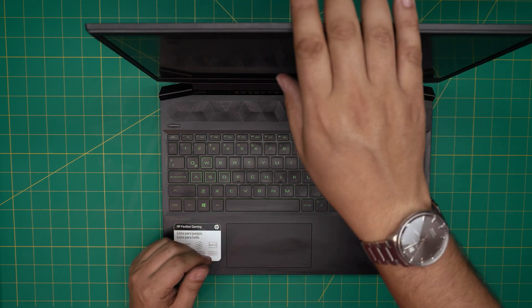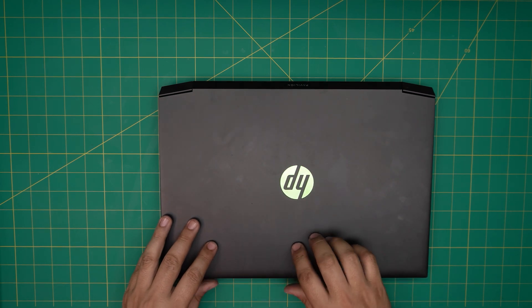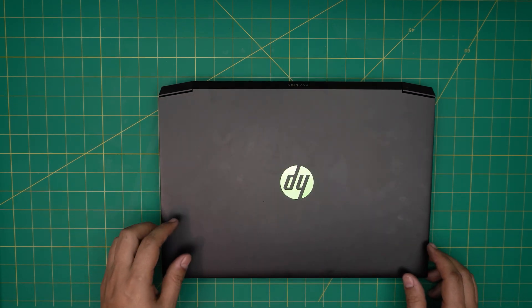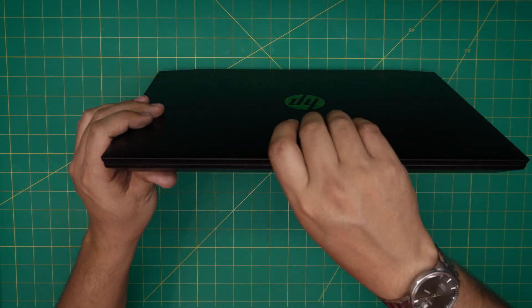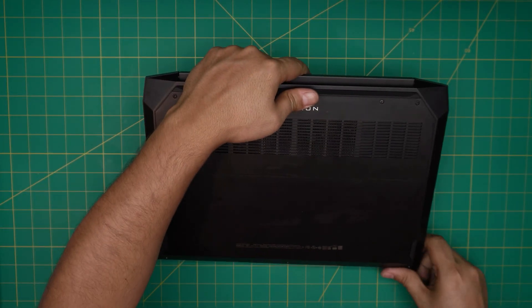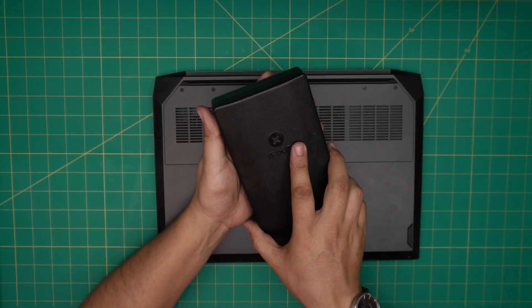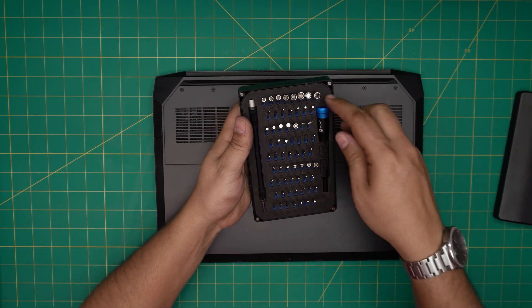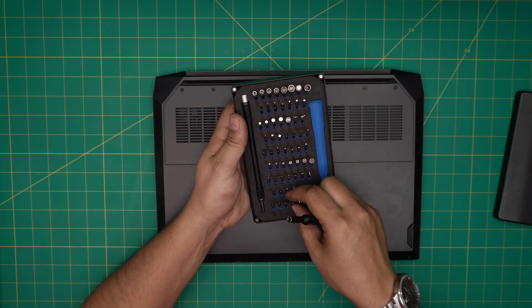The process is really easy. By doing this you're not going to damage your system or do any modification — it's pretty much plug and play. First thing: power off the laptop, flip it upside down, and grab yourself a screwdriver set. I'm going to be using an iFixit screwdriver set, specifically a Phillips number one.